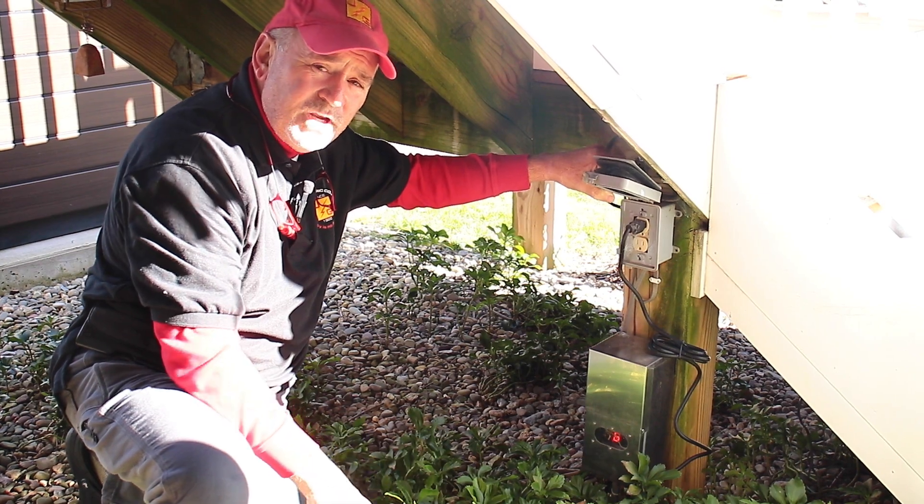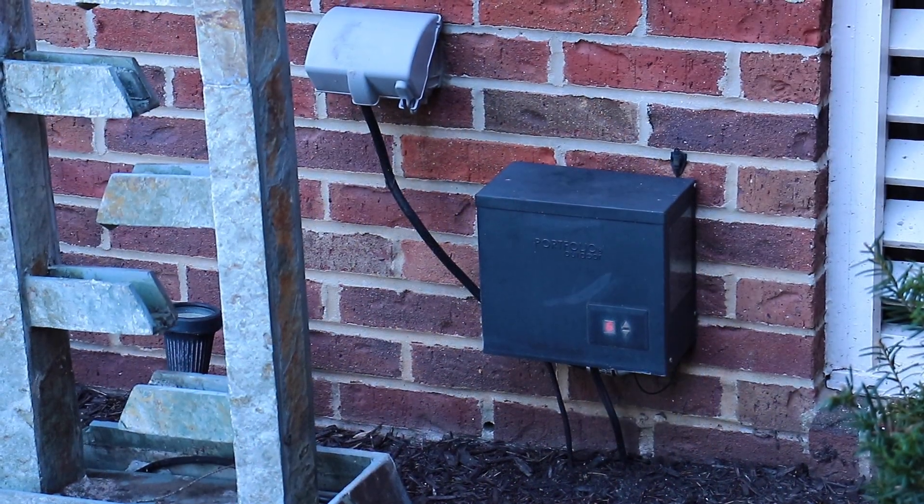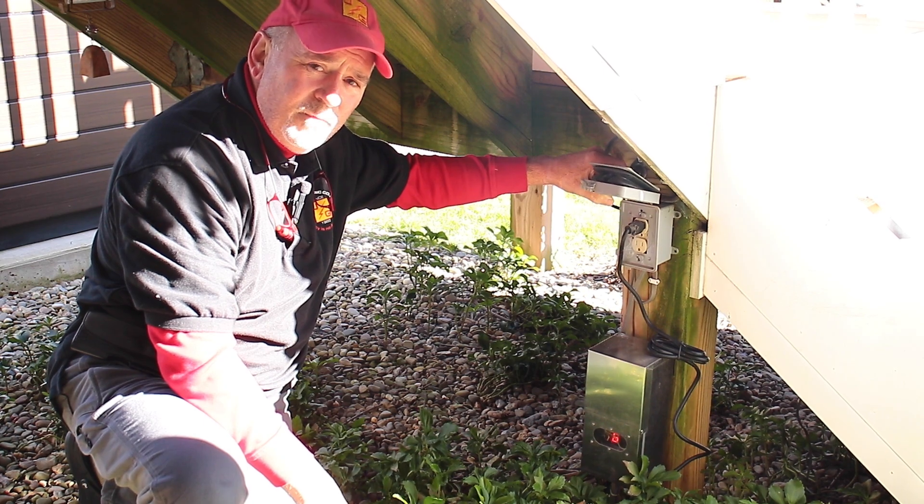Transformers come in many different shapes and sizes and we'll show you a couple of those in the next couple of moments.